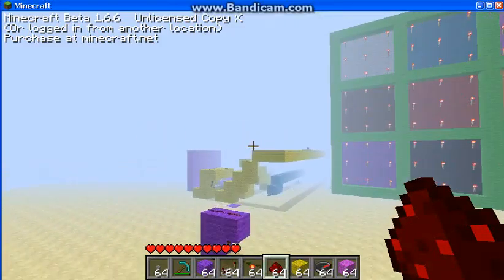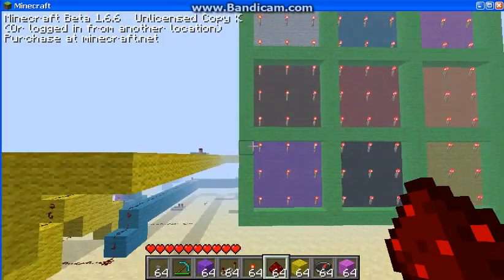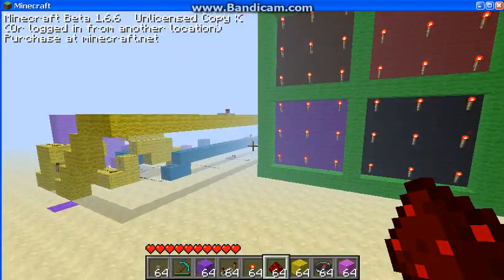Hey YouTube, today I only got one video. This right here is going to be my tic-tac-toe board. The colors right now are just so that way it's easier to wire.